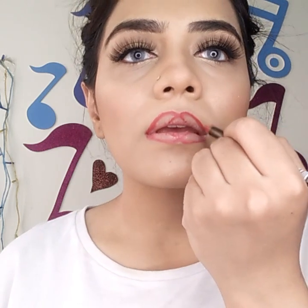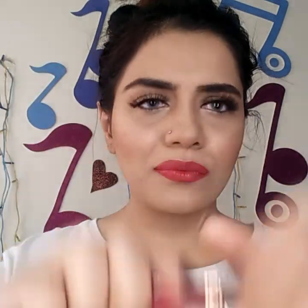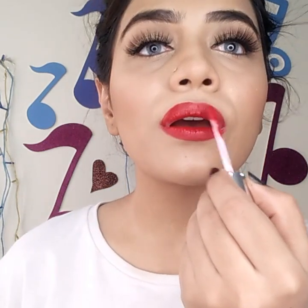I'm filling in my lips with liner so the lipstick lasts longer. I wasn't happy with the liner so I redid it a little better. Now I'm applying the Anastasia Beverly Hills lipstick in the shade American Doll — I love this shade so freaking much! For any details you can inbox me on Instagram at Glowmonster3460. The look is complete!